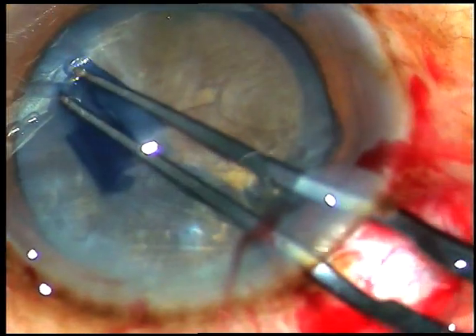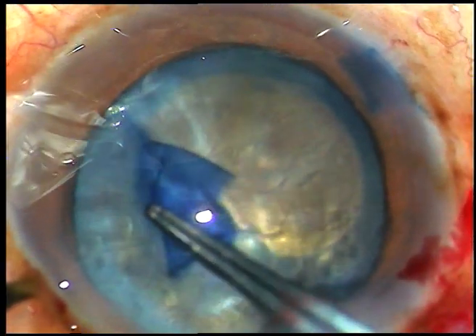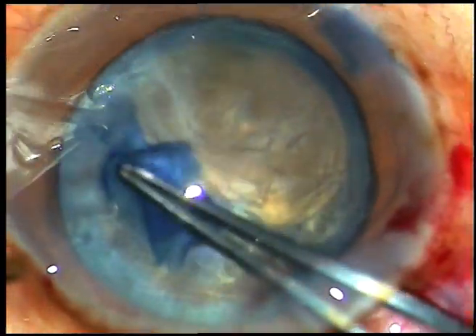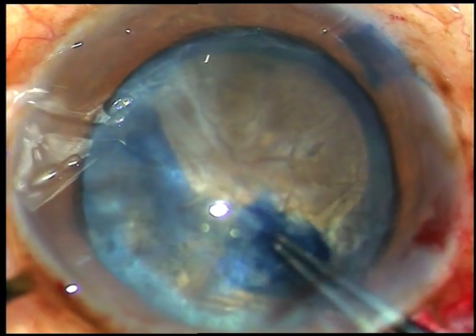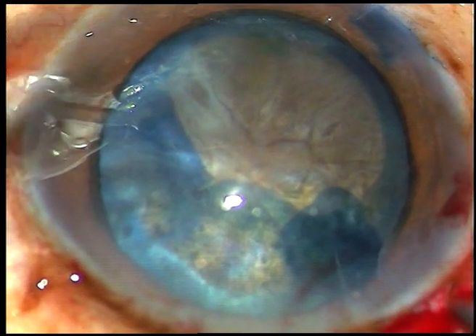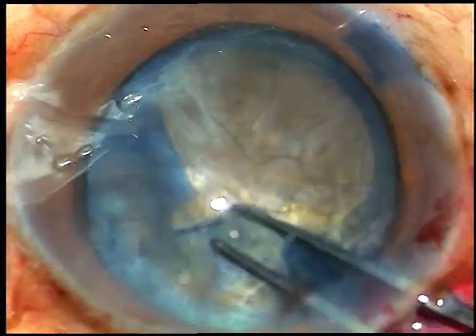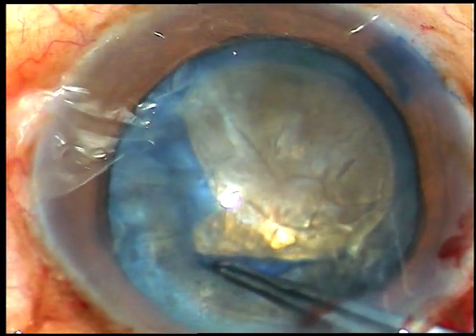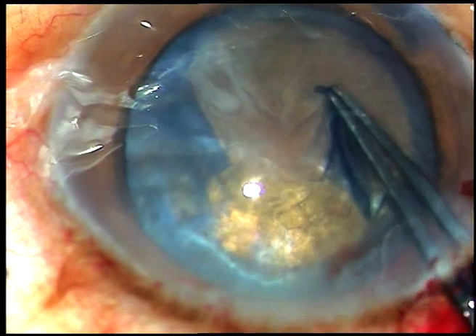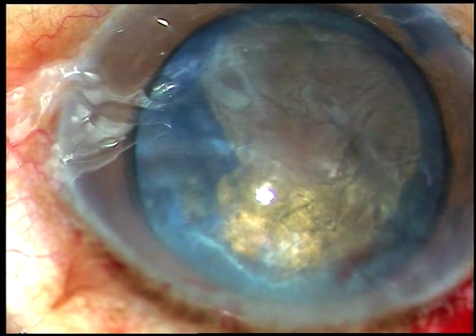There is a fibrous band and the capsule is stuck there. I tried to pull it centrally and then wanted to go peripherally but it didn't happen. So what has happened is, you can see there is a radial tear here. I hold it and complete the rhexis of this part, then inject some more viscoelastic substance.